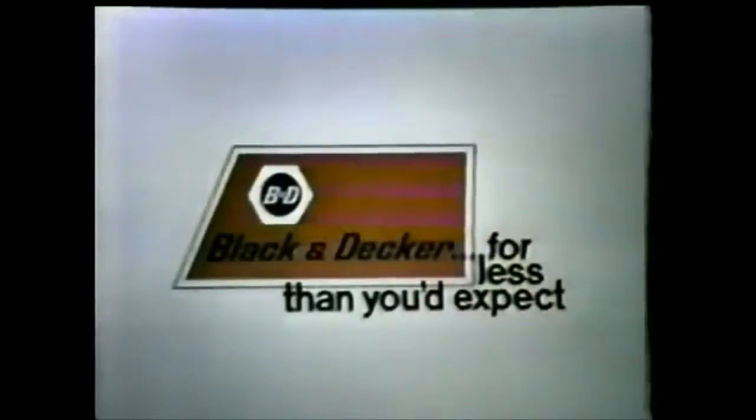It does so much, maybe we shouldn't call it a drill at all. From Black & Decker, for less than you'd expect.